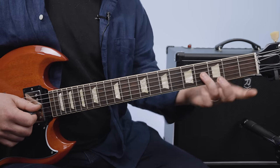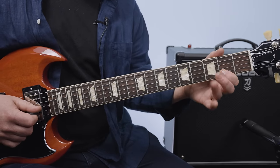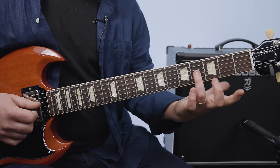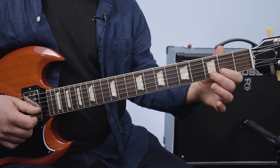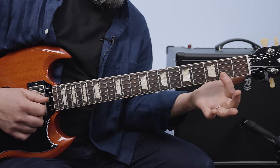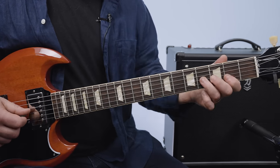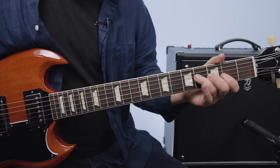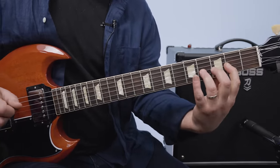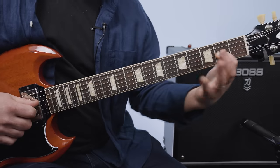Next we have four on the G — that root again. Then two, three, two on that B string. Then four on the G, two, three, pulled off to two. And that time after you pull off to the two, you roll over to the two on the G. There's a little hammer onto that four of the G. So that phrase: hammered two to four, two, three, pulled off, rolled over, then hammered again to that.